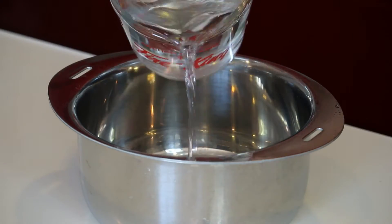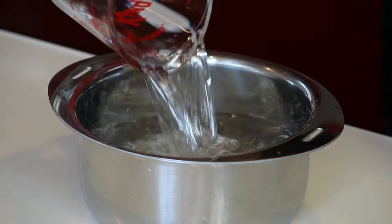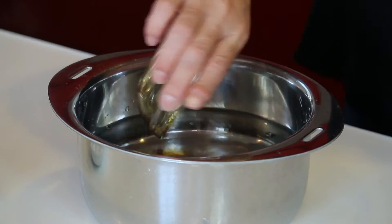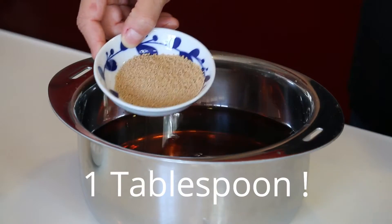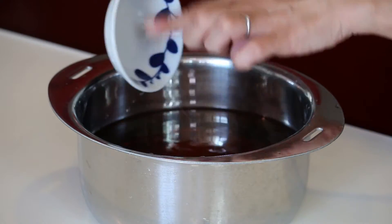I'm making the broth first. 4 cups of water into the pot. 2 tbsp soy sauce, 2 tbsp mirin, 1 tsp hon dashi, 1 tsp salt. And just bring it to boil and the broth is ready. Very easy.